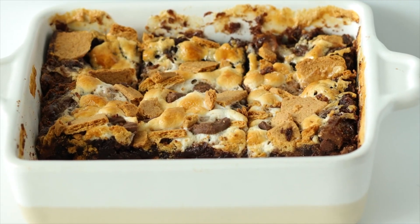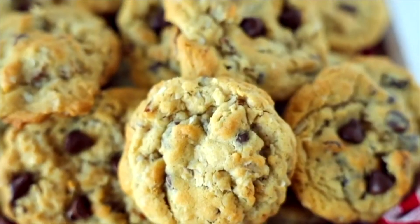If you're on the hunt for more amazing sweet treat recipes to try, be sure to check out my desserts playlist next.